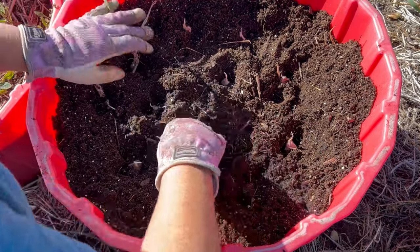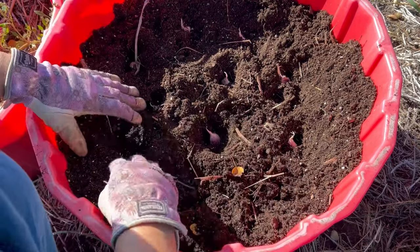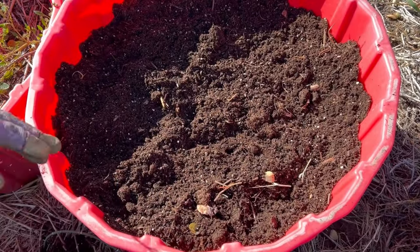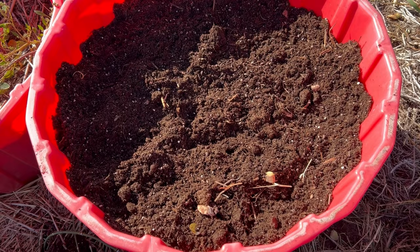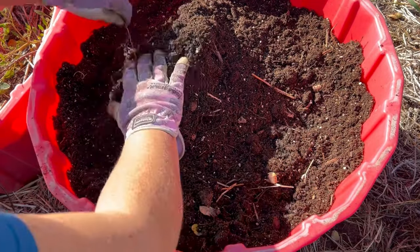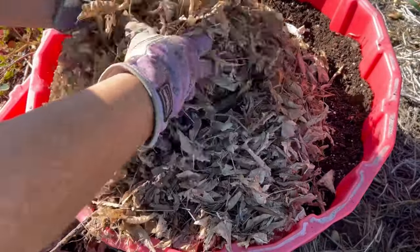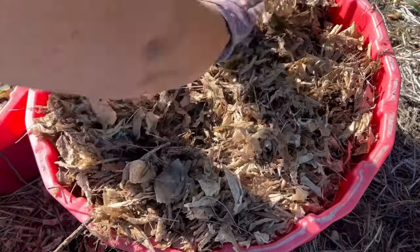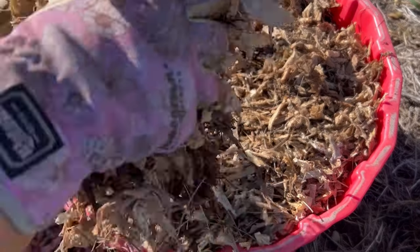I planted about six or eight hardneck garlic cloves in the tub, then covered them up with another good layer of soil. After that I finished it off with a really thick layer of dried leaves — about three or four inches — just to give it some extra insulation, gave it a good watering so it was moist before freeze-up, and left them to see what would happen in the spring.